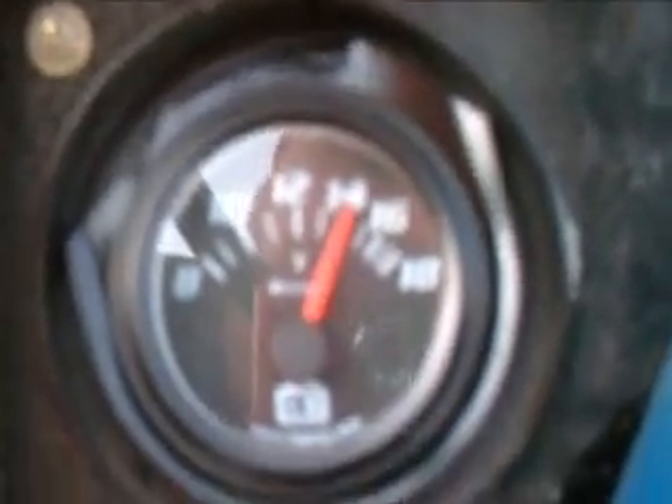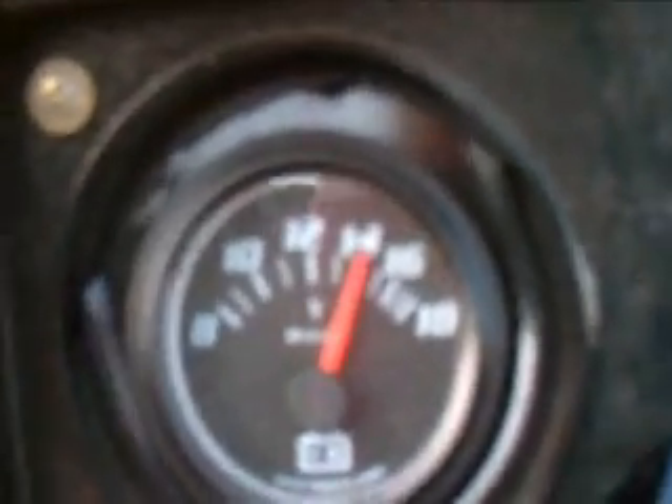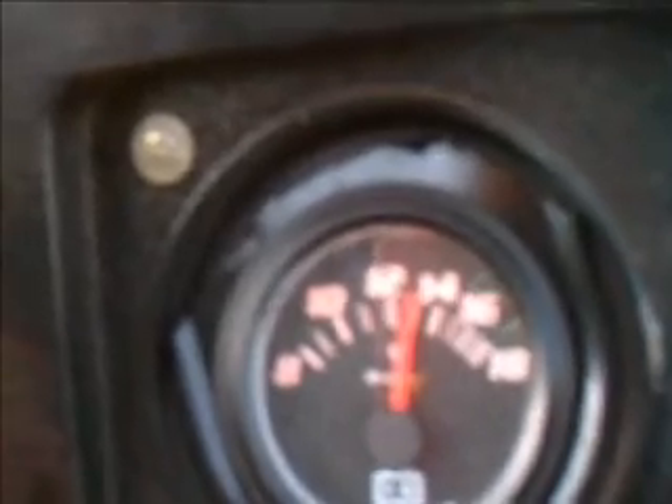So that is the proper way to read an amp meter. On this particular tractor, we also have a voltmeter — like I demonstrated in the other video — and we are showing 14 volts. Again, if I turn the lights on, you will notice I get a voltage drop of about 13 volts. So the voltmeter and the amp meter can be a great troubleshooting tool for electrical systems to see if you have a problem. Thank you for this episode.